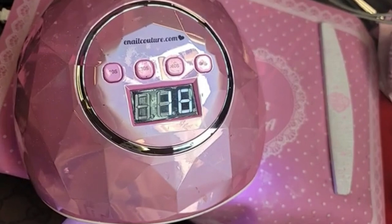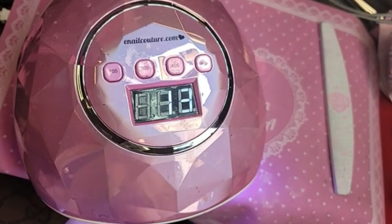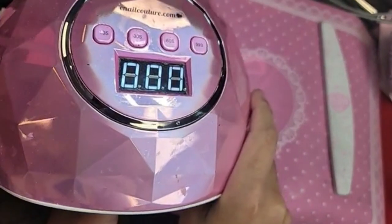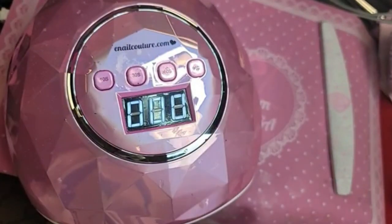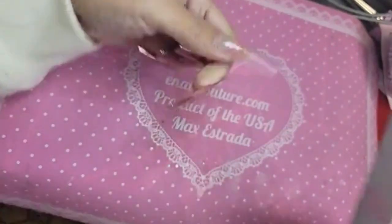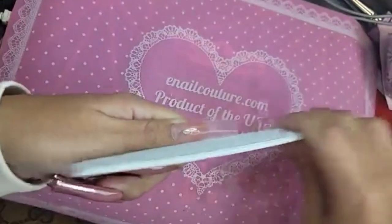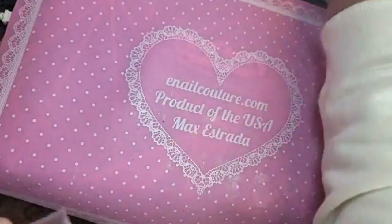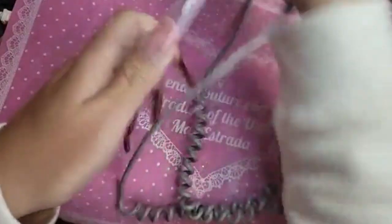It's very important we cure the final layer for at least one minute to make sure everything is perfectly cured. I do like watching the Olympic ceremonies though — the opening and closing, those are really cool. So we're going to use a 180 file to shape. This shape is like so square — she is so boxy. That's the shape the girls want nowadays, and I'm living for it. This is the shape of 2020.